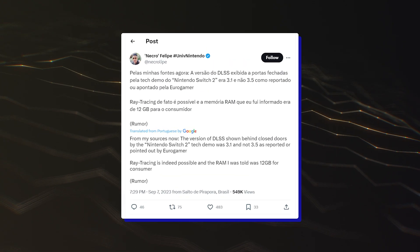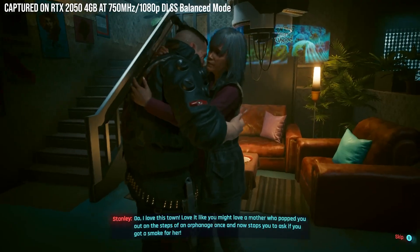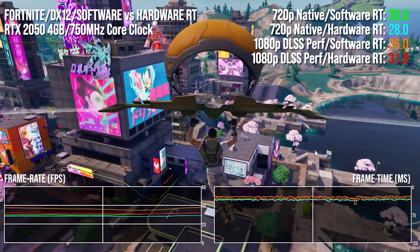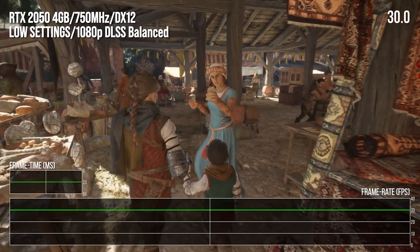While the Matrix Awakens demo, which was reported to run on the new Nintendo console complete with raytracing, would not run on this system, other titles did – such as Fortnite UE5 with Lumen, Death Stranding, Control, Cyberpunk 2077, and A Plague Tale: Requiem.